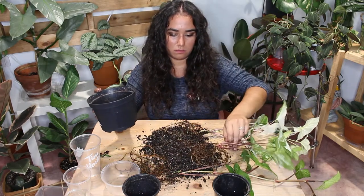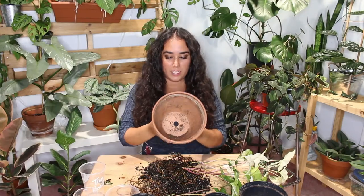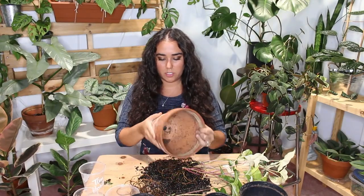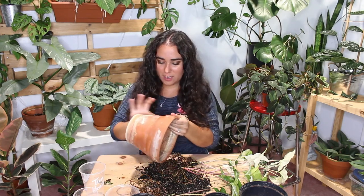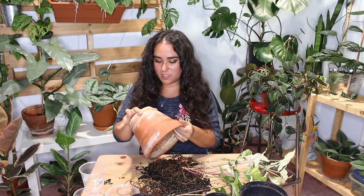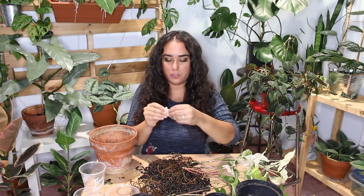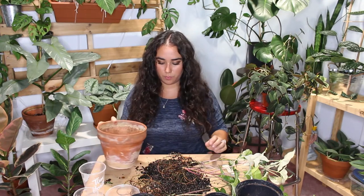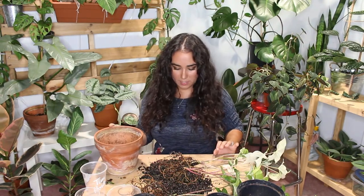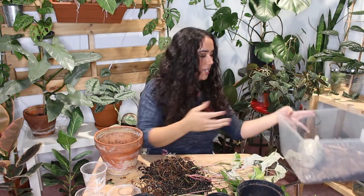I decided to put it in this terracotta pot. I'm a bit concerned because the bottom is quite patina, but it's okay. I'm just going to use a small piece of a coffee filter to cover the drainage hole so that the soil doesn't go through.